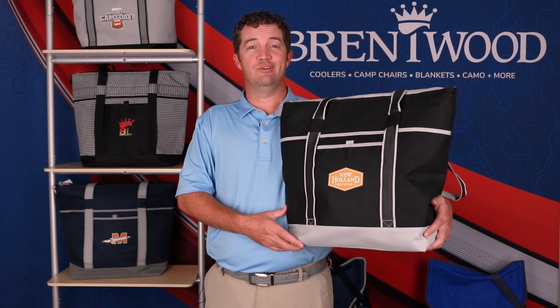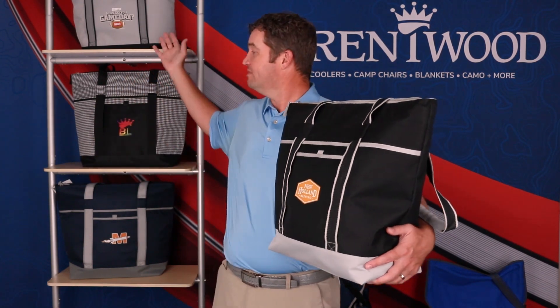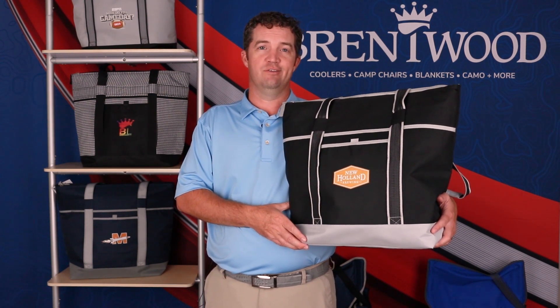The Jumbo Cooler Tote is a great option for being outside. Four color options — the three here and the one in my hand. The one in my hand is going to be the newest introduction for this year. A great piece, top seller, year in and year out. For more coolers, check out BrentwoodLime.com.